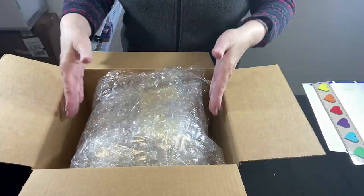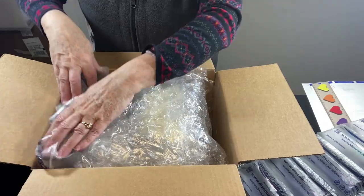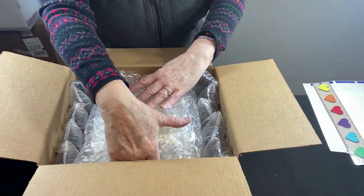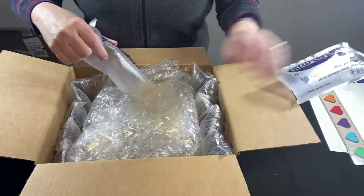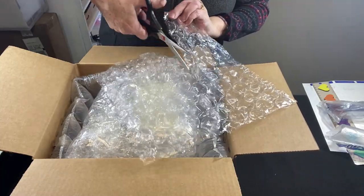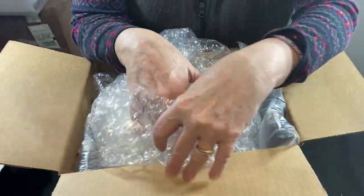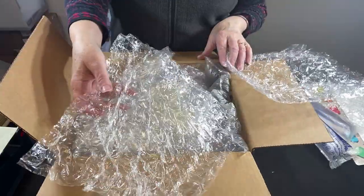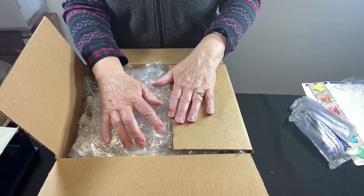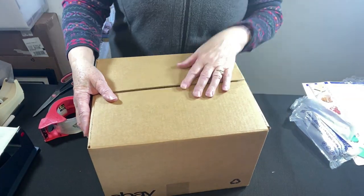I'll start putting the bubble wrap in and then fill in this gap with air pillows. When I can't fit the air pillows where I want them, I just take another sheet of large half-inch bubble wrap, cut it in half and put it down. I'm at the end of my bubble wrap roll, so I'll put that in first, then a good sheet on top. Do the shake test — feels good. Get it taped up.